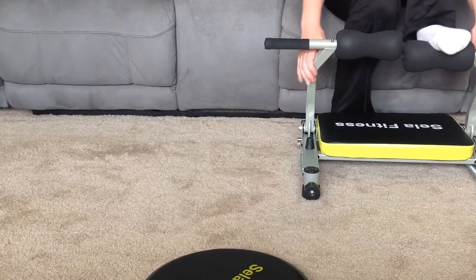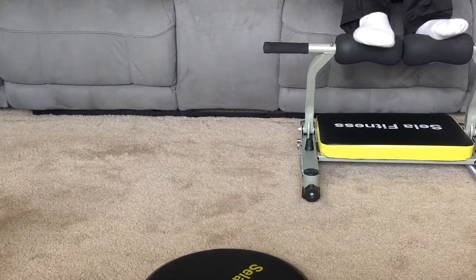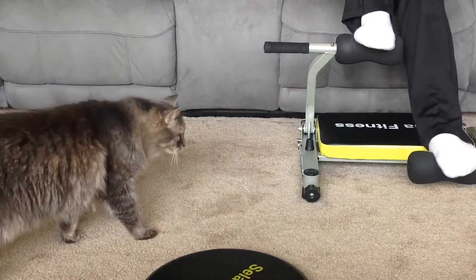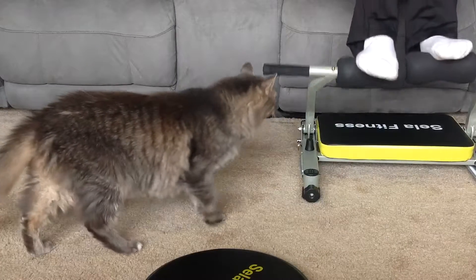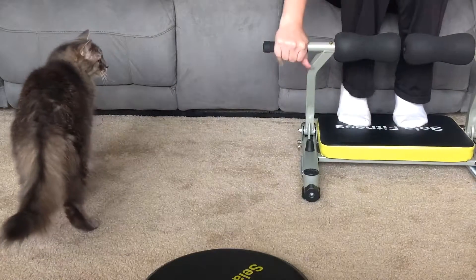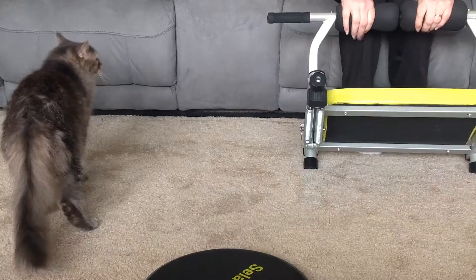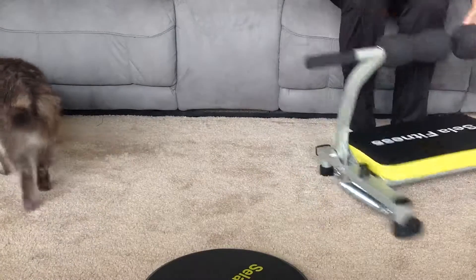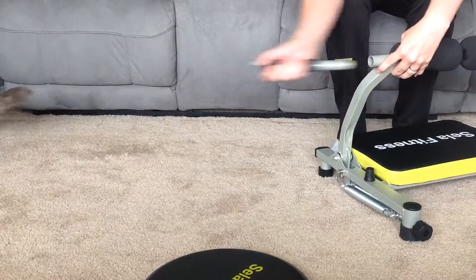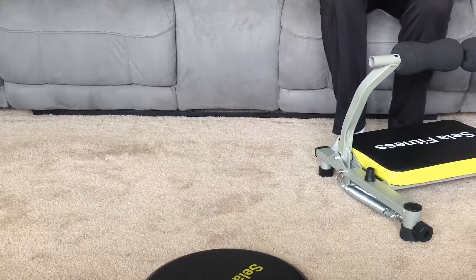Underneath is the main unit. It's more of a resistance type thing — there are some springs here and here. To put the unit together was relatively easy. It came just broken apart a little bit. There is a screw right here that you undo, and then this spring right here inserts in, and then you screw it back together. Then to hold it in place you push down slightly and insert the pin, and it's ready to go.